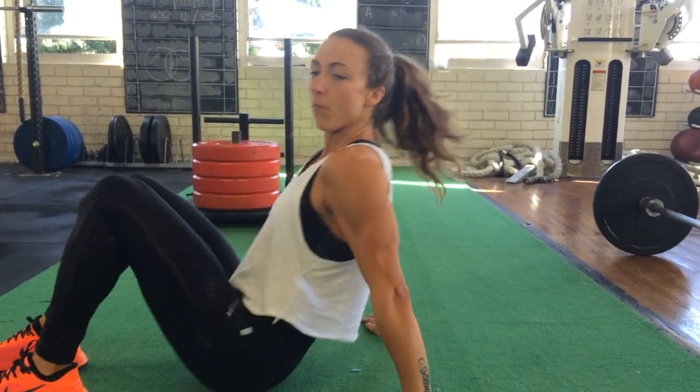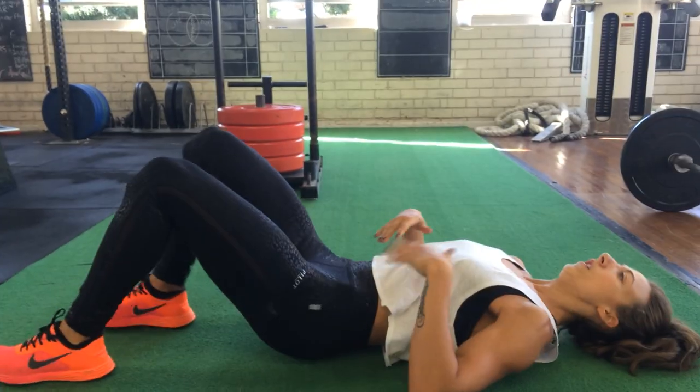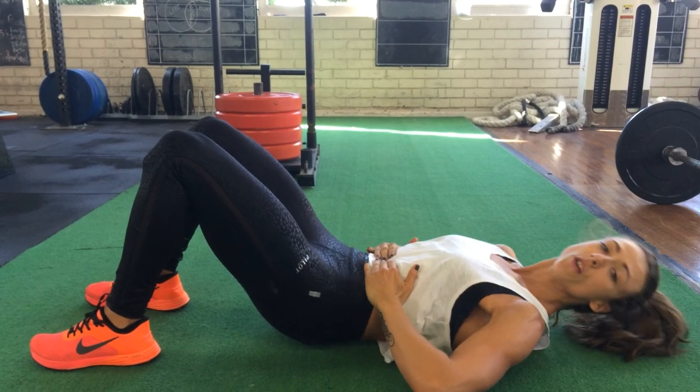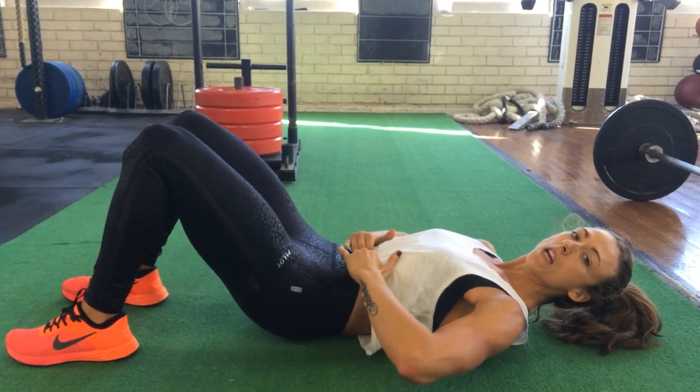First off, you start down on the floor. From there, exhale fully. Really suck your belly button down as far as you can into your spine.